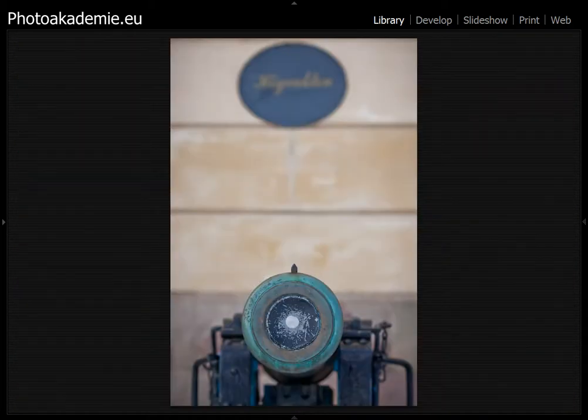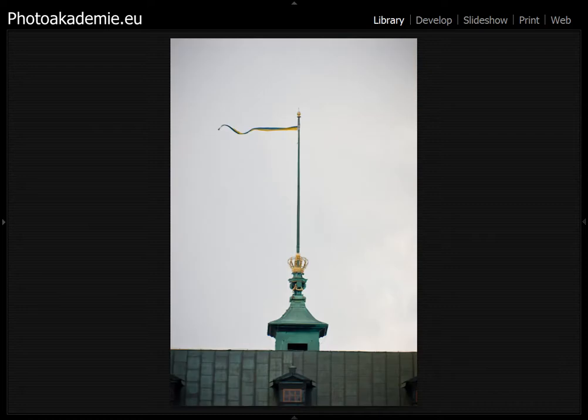Here's another detail from one of the houses — you can see the old house with the canoe. And here you have a detail from the roof of the palace with the crown and the Swedish flag, the Swedish triangle, blowing in the wind.